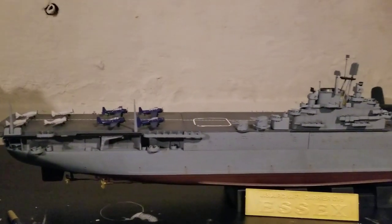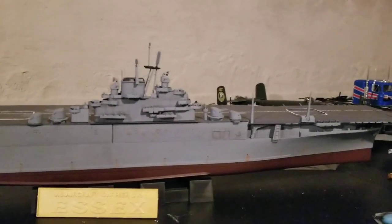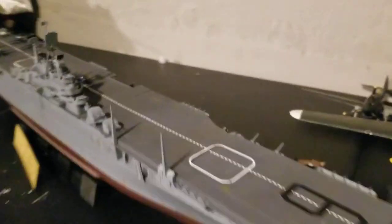And here's the front view. We've got a 40mm Bofors gun over here, and that's really it.